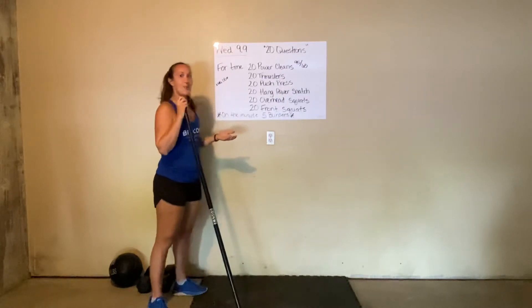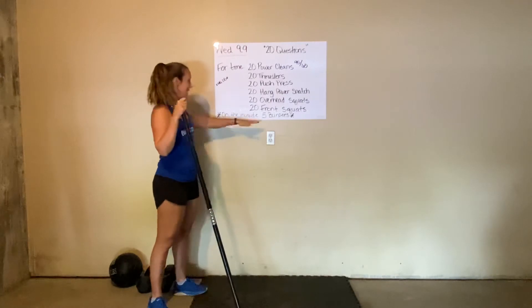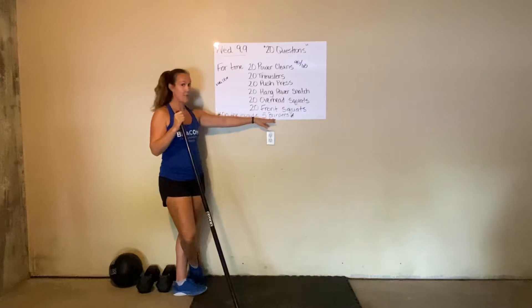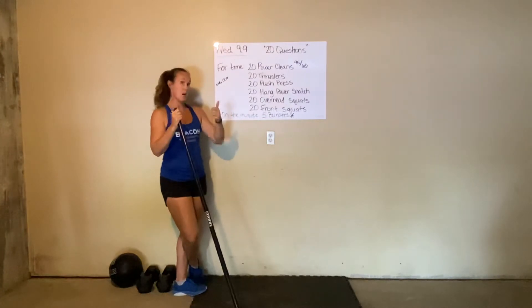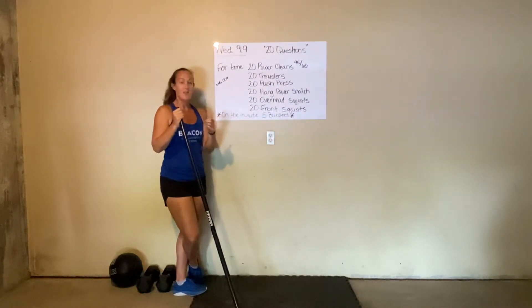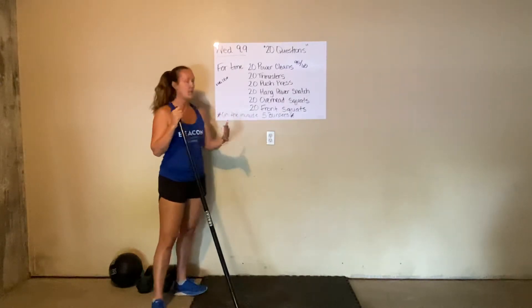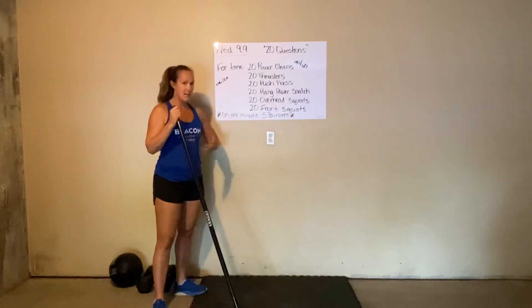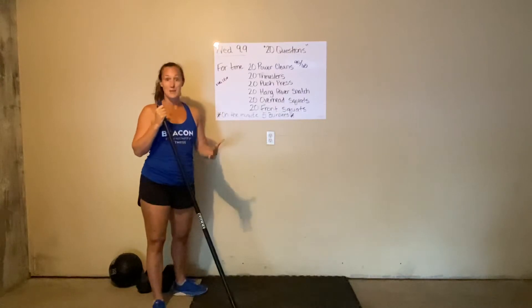As we look at this workout, we're looking for 12 to 18 minutes. Times that by 5 and that's your burpee count for the day. Our goal with the burpees is not to spike our heart rate so high that we need to rest before we can get our hands on our bar. We want to find a steady pace and breathe through the burpees so we can stand up after the 5th and get right onto the barbell.